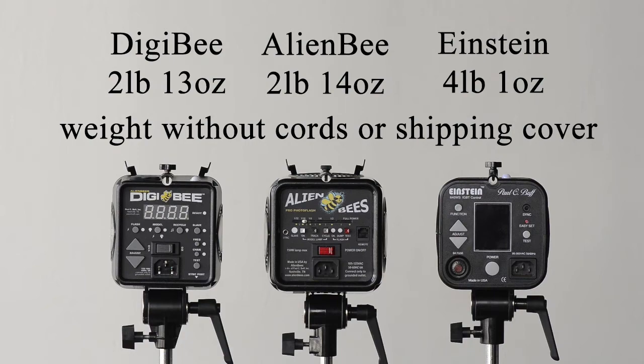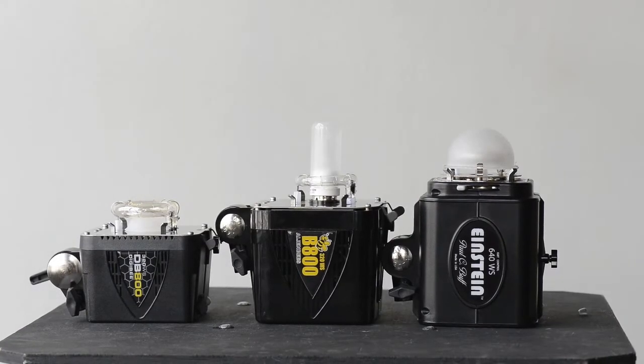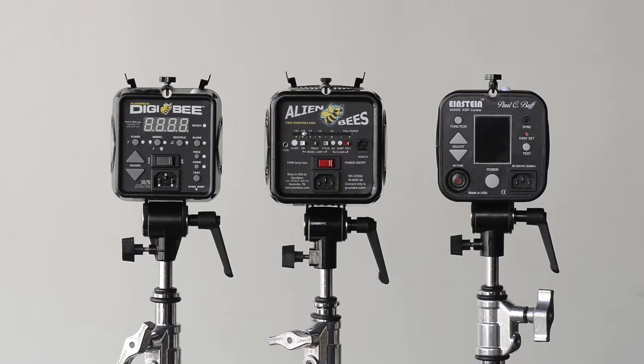Right there with weight is size. The case dimensions are quite different — the Alien B and the Einstein are very similar in size, a bit less so if you add the modeling lamp or shipping cover. The Digi B is quite a bit smaller, likely because it has fewer capacitors inside. The Alien B 800's case is the same size as the Alien B 1600, which has to fit all the capacitors. The B800 only has half, so there's a lot of empty space inside. With the Digi B, they've simply reduced that, making it smaller.